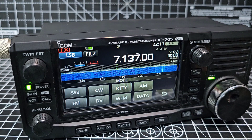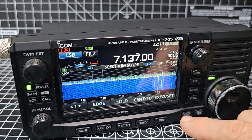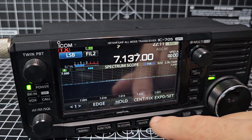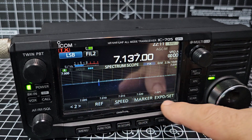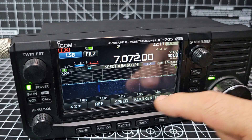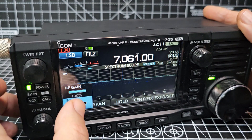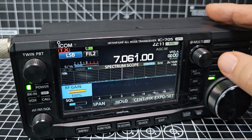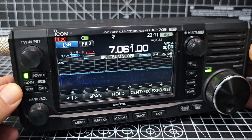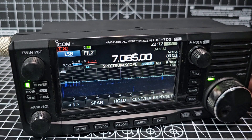On the signal meter you've got SWR, ALC, compressor, and power. Tap LSB to choose your mode — it does all data modes as well. You can set your edge and speed of the waterfall. RF gain is up at the moment. Hopefully I haven't missed anything — and yes, you can plug in an external speaker.